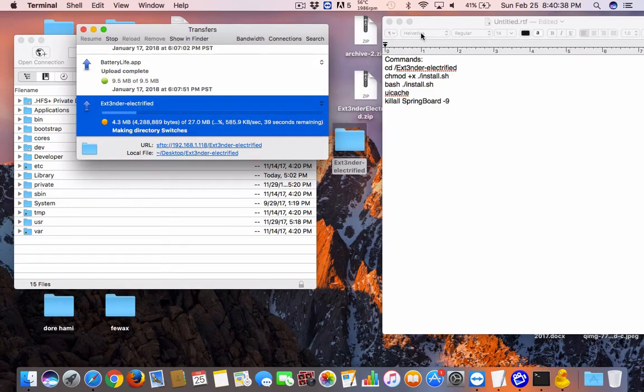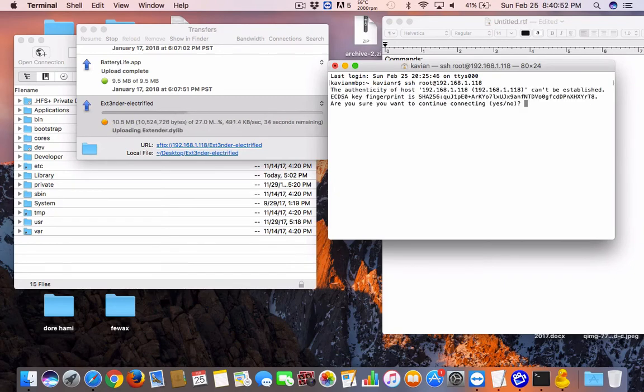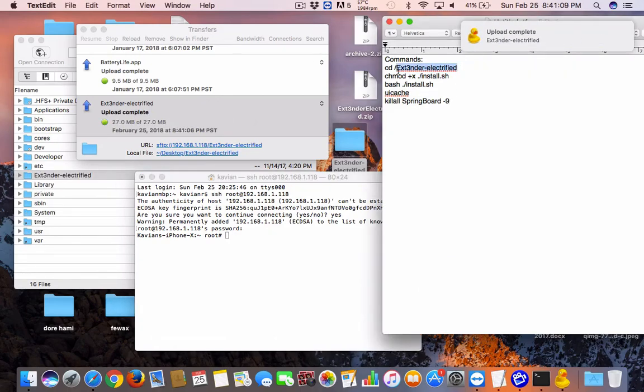Open Terminal by searching it in Spotlight. Type SSH root at your iPhone's IP address — same as CyberDuck. It will prompt you to confirm; say yes. Enter your password, which is Alpine by default. I've changed mine. Once that's done, wait for the file transfer to finish. The commands are in the description so you can copy and paste.